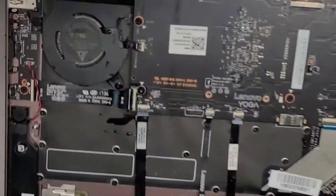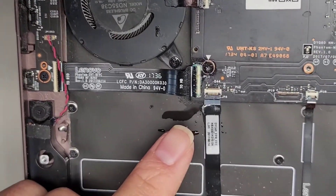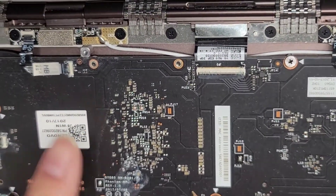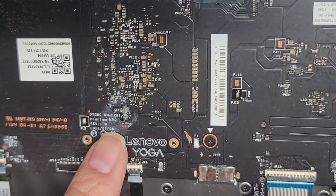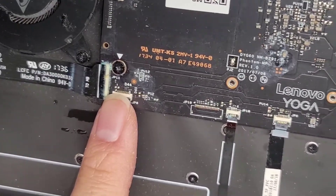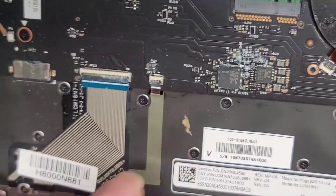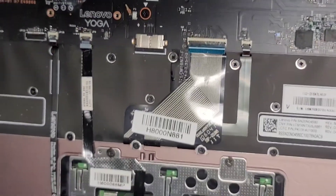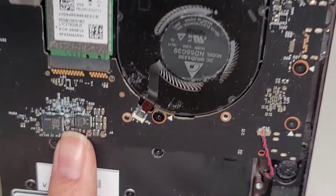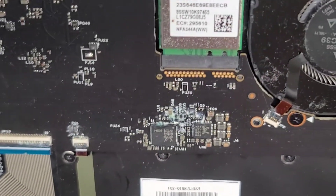The liquid actually got all over this thing — you can see water all up here, and it damaged and corroded this connector very badly. The corrosion happens almost instantly because of the electricity flowing through. If you know about electrolysis, that explains it. You can see there's a lot of damage in there as well.